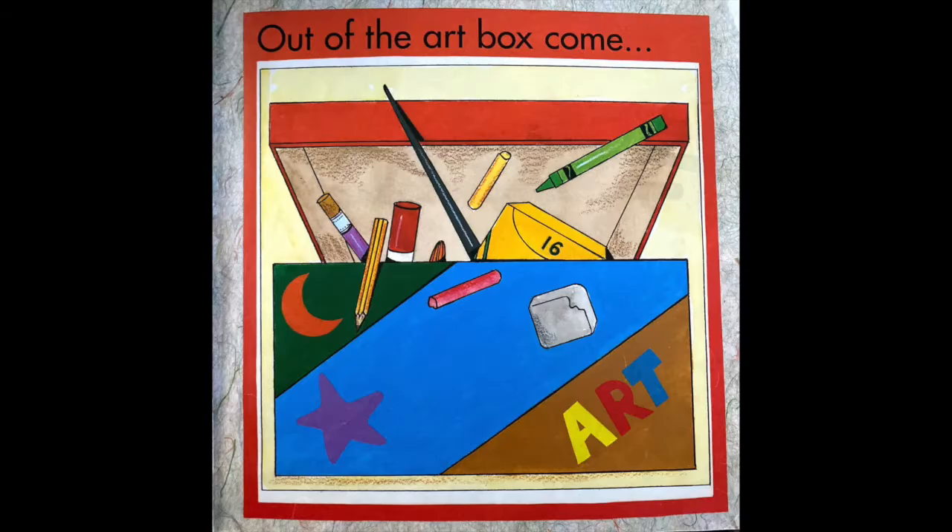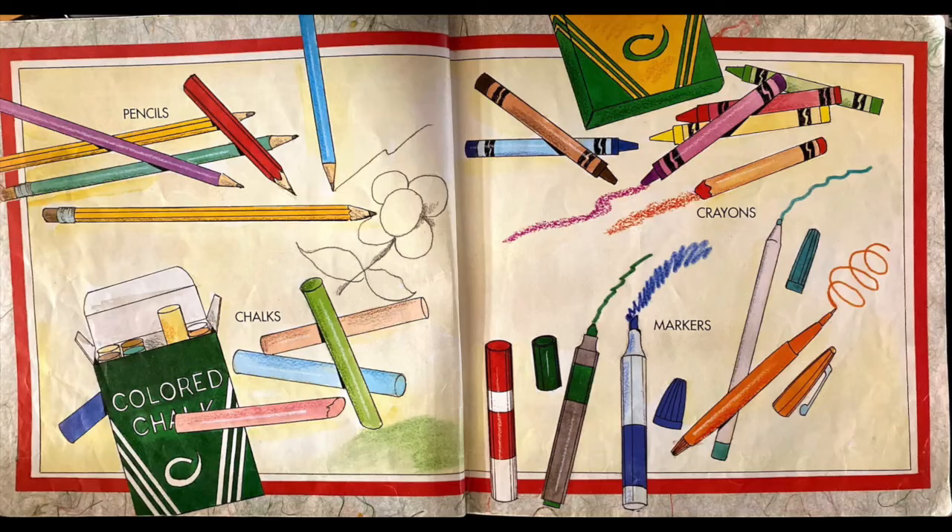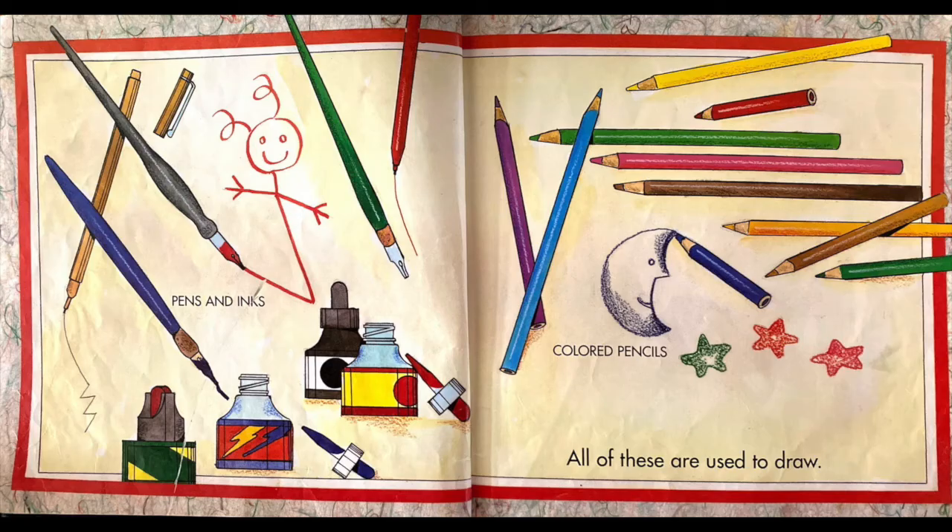Out of the art box come pencils, chalks, crayons, markers, pen and inks, colored pencils. All of these are used to draw.